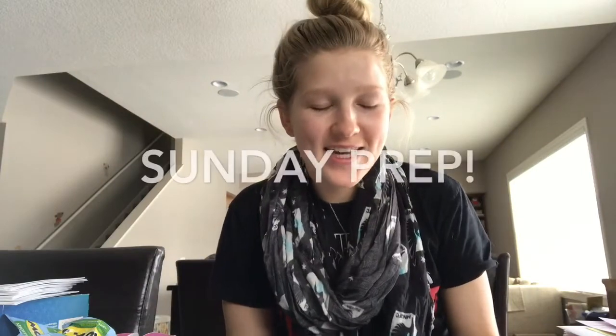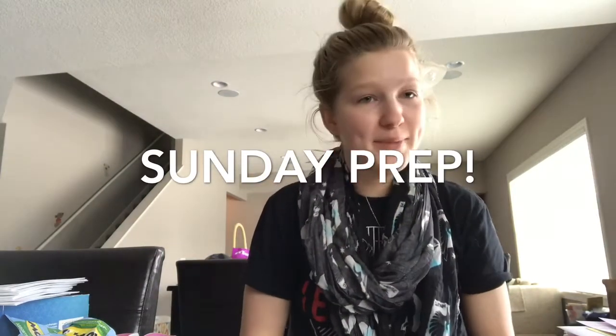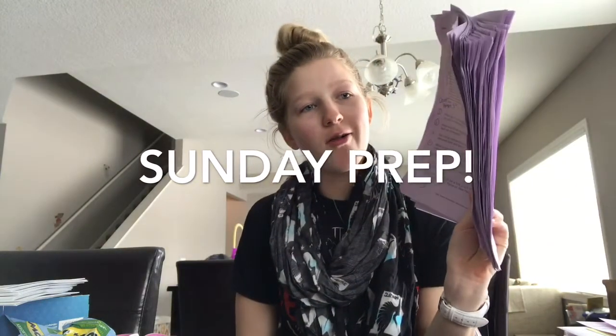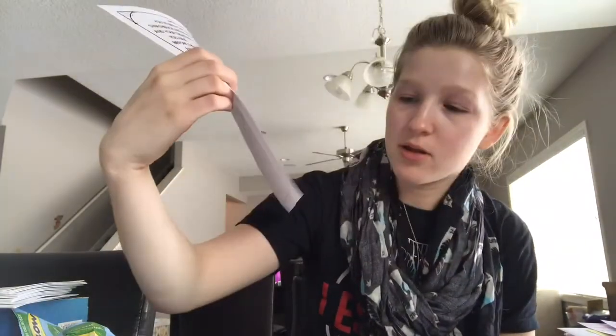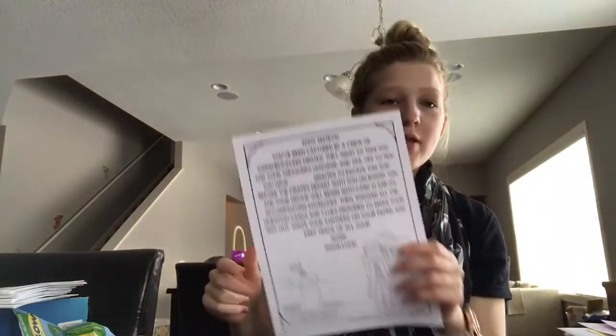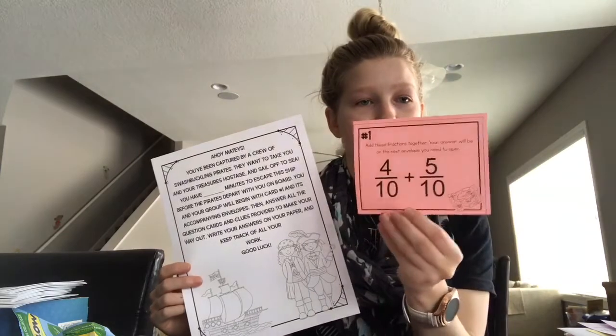It's Sunday and I just went through and graded all of the data packets. I'm working on an escape room by Teresa Quant — you can see her name on the bottom there. This one is a fourth grade math review, so there are lots of different questions.